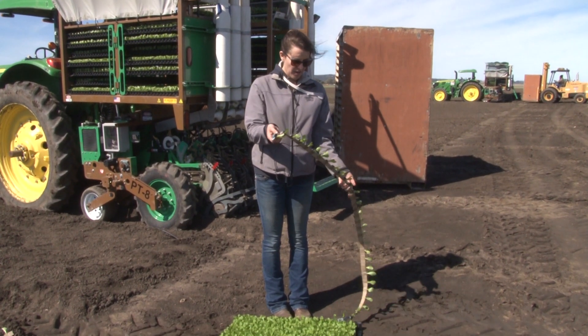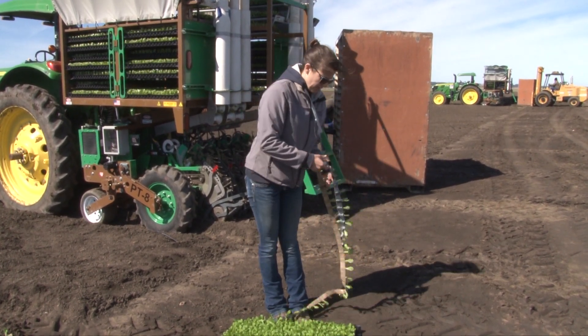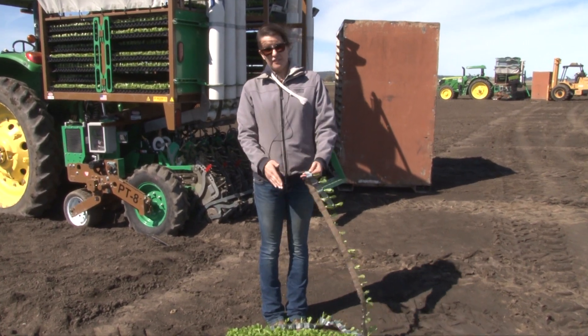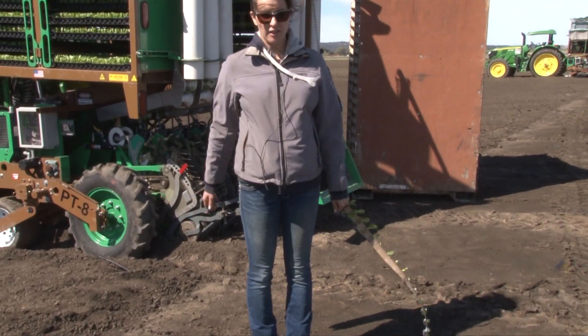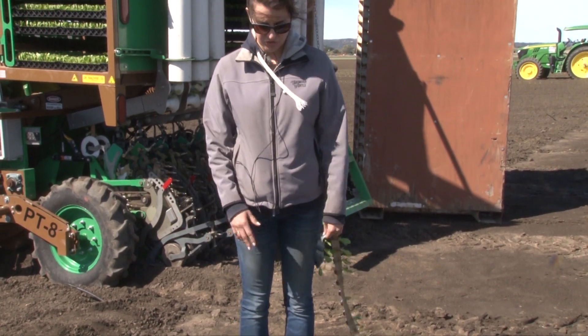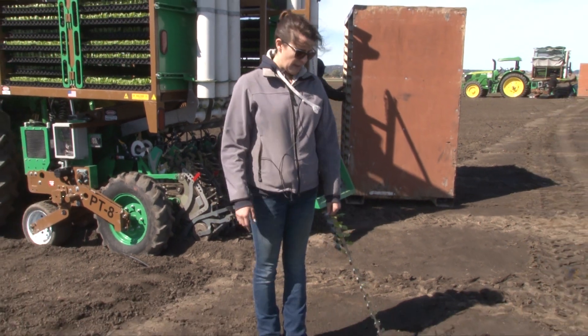This is our product called the Plant Tape. Each plant is grown in an individual cell in a tray of 810 plants, so it has quite a few more plants than your normal conventional tray. Those are usually 338 or 210 — this one has 810.